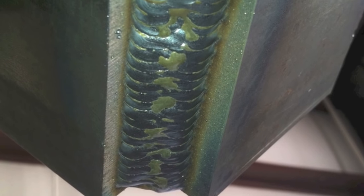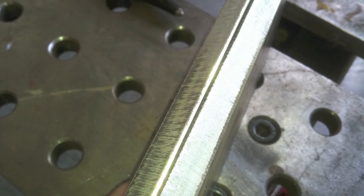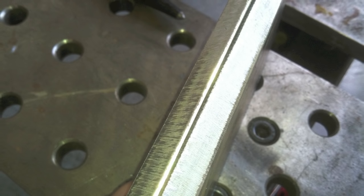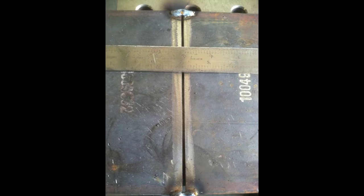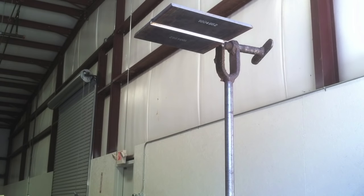An outside corner joint like this is very similar — or you can do the inside as well and get some good practice. To prep the plates: these are three-eighths plates with a 37 and a half degree bevel. I put a 1/16th land, a little heavy on the land, and they go better that way on overhead. Then gap them a little bit narrower too — like if the spec is an eighth plus or minus a 32nd, I want to cheat and go 3/32nds, a little bit narrower, because it just works better for me on overhead.